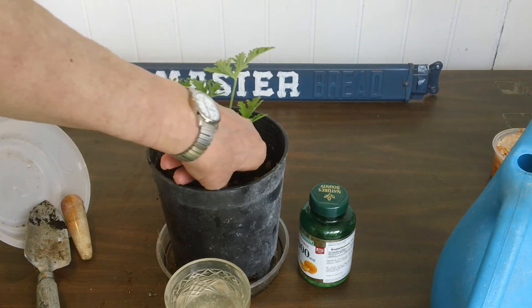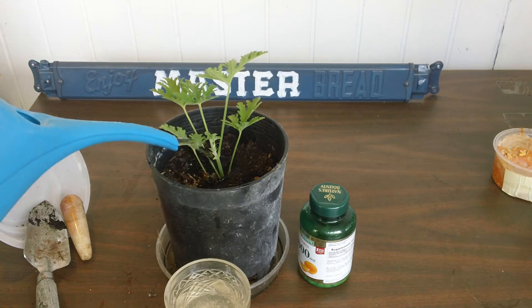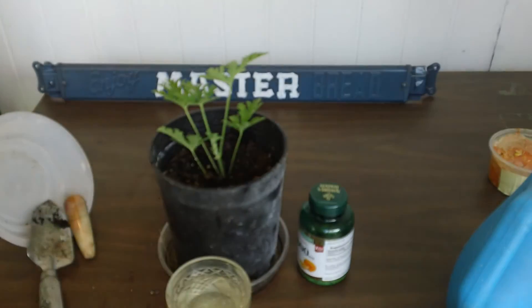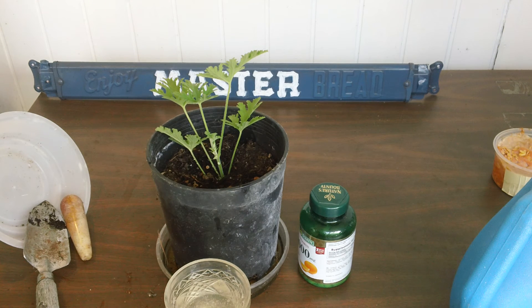Put it in, then water it in again. It takes two or three weeks for the roots to get going, so you have to keep it damp every two or three days. Put your finger in the pot and see how damp it is. Make sure it's damp and re-water it very frequently during the period where it's starting to grow new roots.